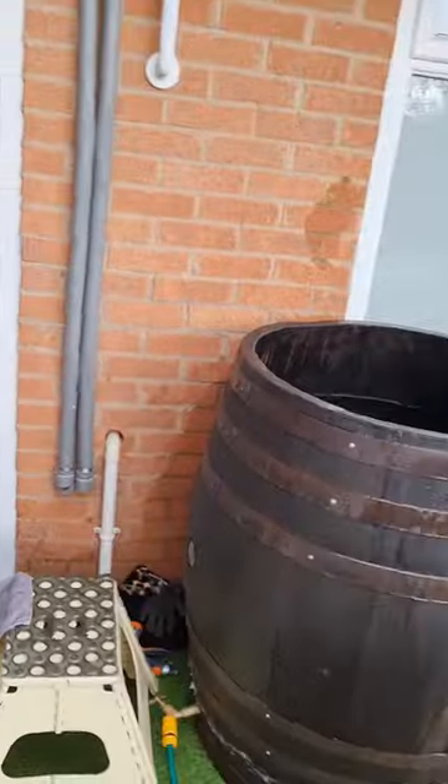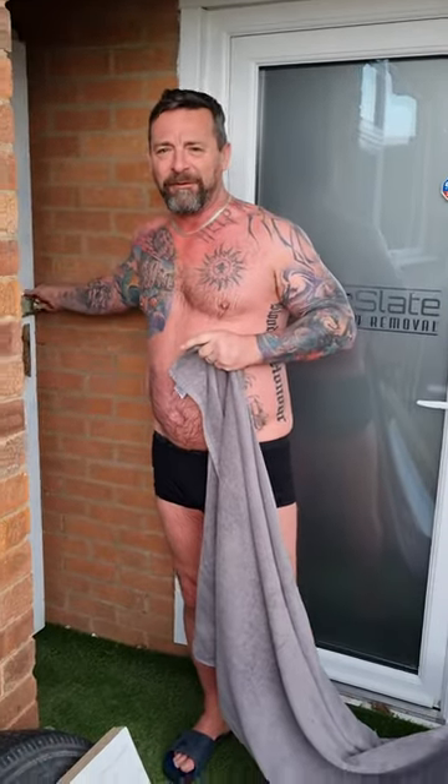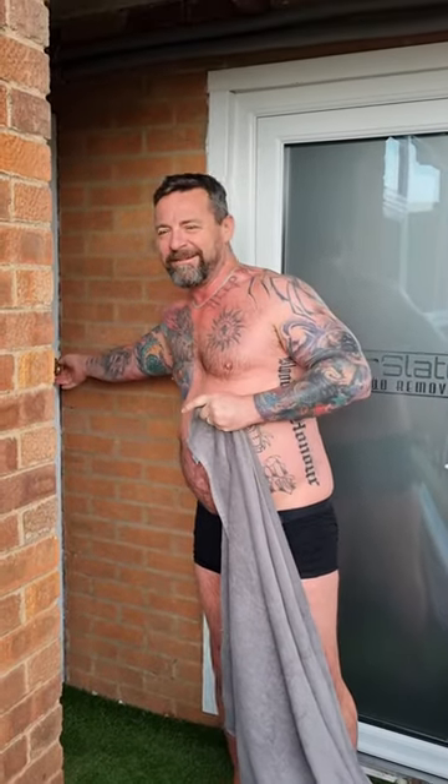Now you turn it around. Is that me? You've never used a camera before. Sorry about that, it's just me.